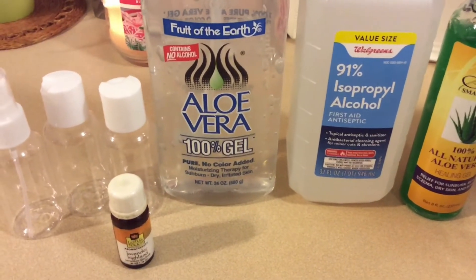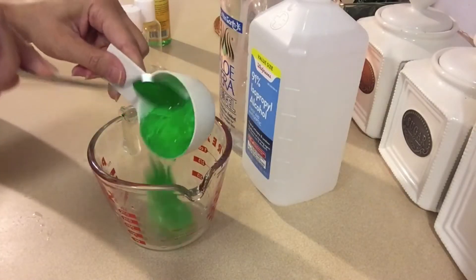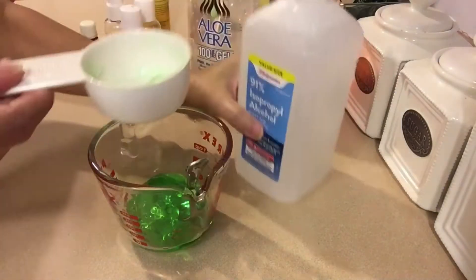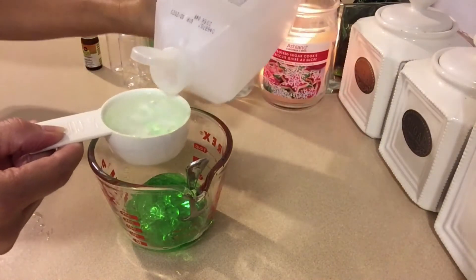I use 100% aloe vera gel — I need 1/3 cup of aloe vera — and 91% alcohol — I need 2/3 cup of alcohol. Make sure all the utensils you are using are very clean.